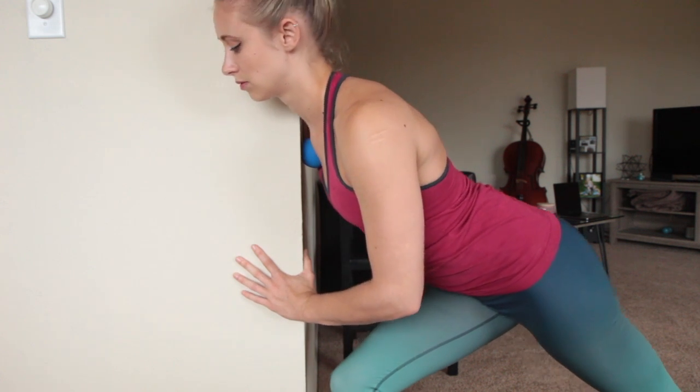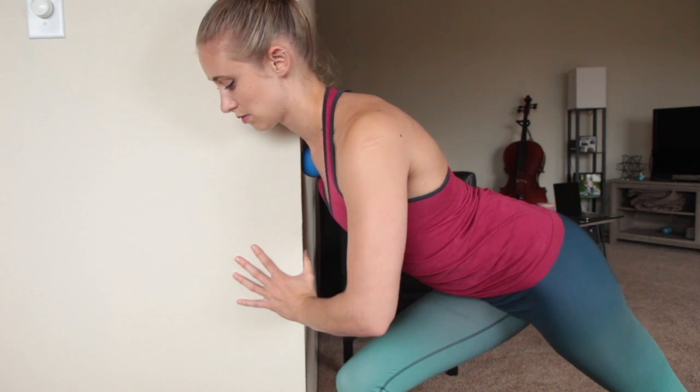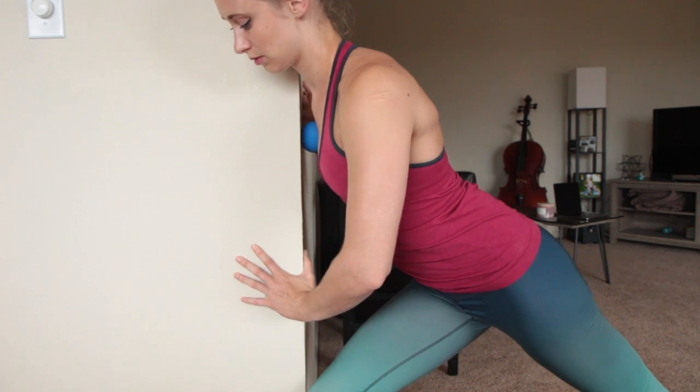Feel free to add your own movements through your arm and neck and just see what that does to this stretch. Thank you very much.